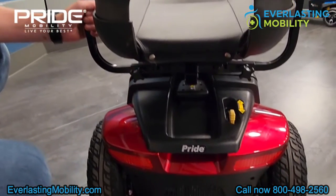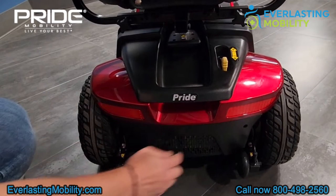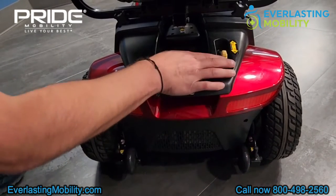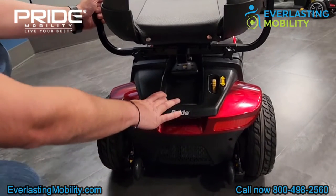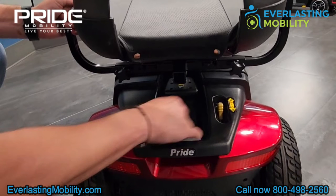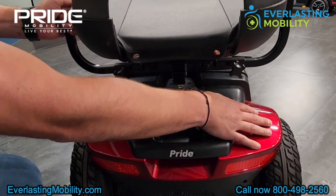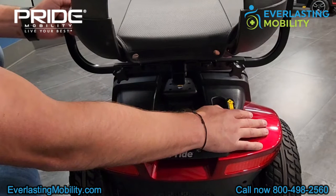On the back of the scooter, there are two rear reflectors so you can be more visible in the evenings. These are your anti-tip wheels for added safety when you're going up steep inclines, to prevent you from tipping backwards. The yellow lever is the freewheel lever. If you press it forward, you can push the scooter because it is now in neutral — useful if you run out of battery life. To operate the scooter, press it down into the drive position, and the electromagnetic brakes will engage once you let off the throttle.